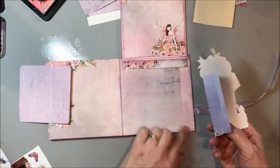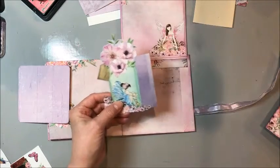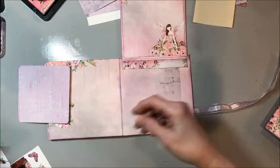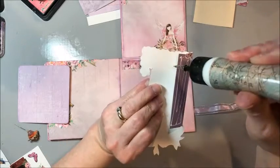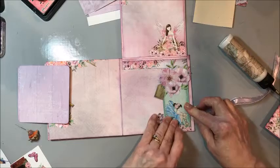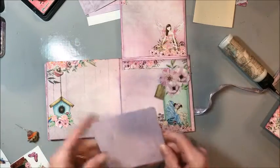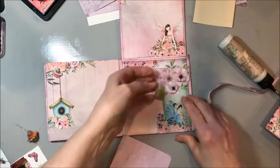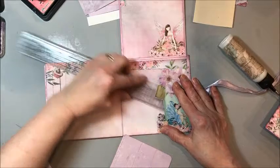Now I'll show you how to create a little cute tuck spot. I took one of our four by six Fairy Sparkle ephemera cards, trimmed around it, and left one edge to fold back. Put adhesive all along the folded edge and just along the bottom, and glue this down to cover the little spine. Then take a piece of paper — about four by four — round the corners, and this is going to tuck down in here once the glue is dry. We've created a little tuck spot for a photo mount or journaling.